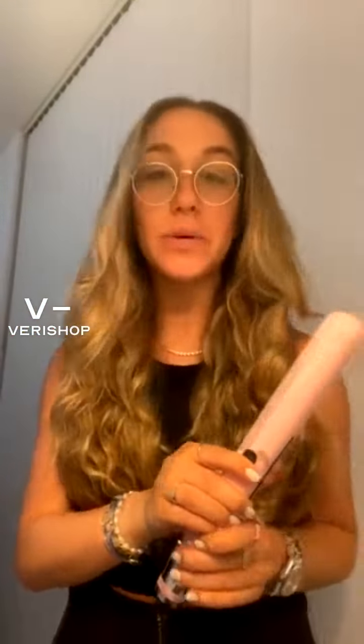And so this is the flat iron. If anyone has any questions, pop them in the chat — always happy to answer. And if not, I have some other good things to share with you today in terms of hairstyling.